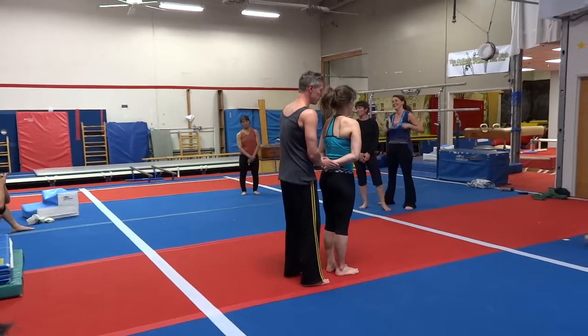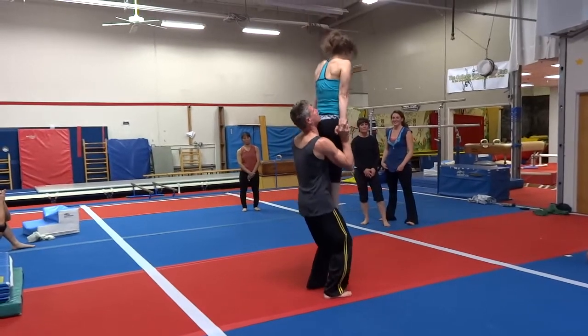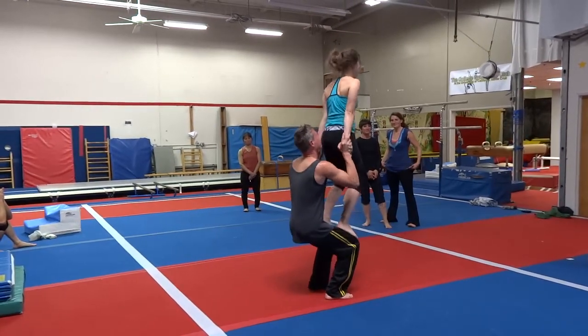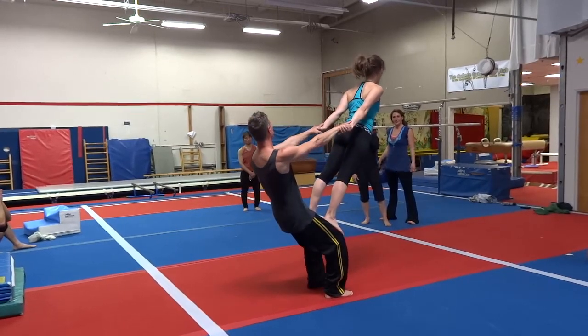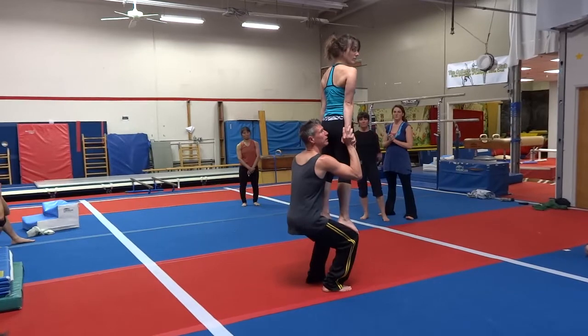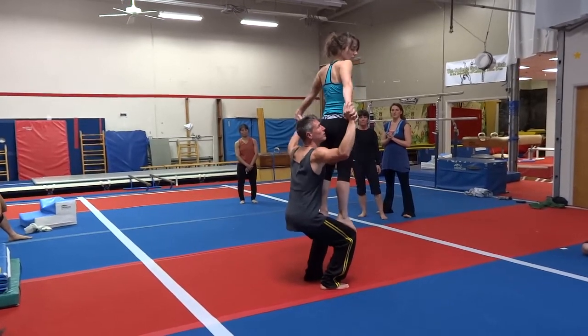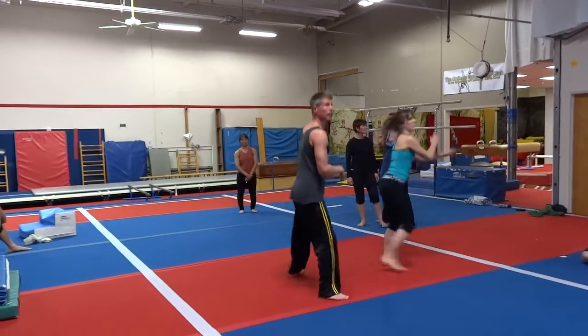We're going to continue from that one. I'm going to bring her into the balance and instead of bringing her down, I'm going to ask her to jump up again. So we're going to go open, sink in. So we can leave from there.